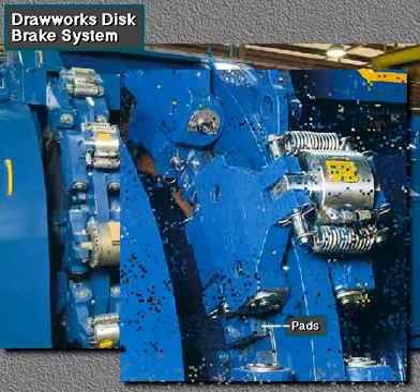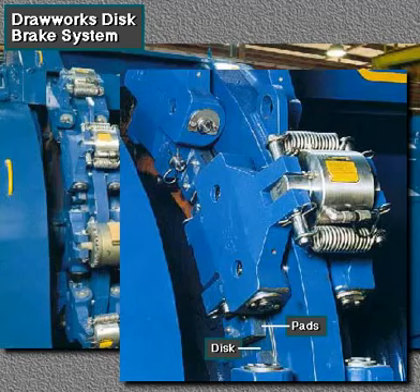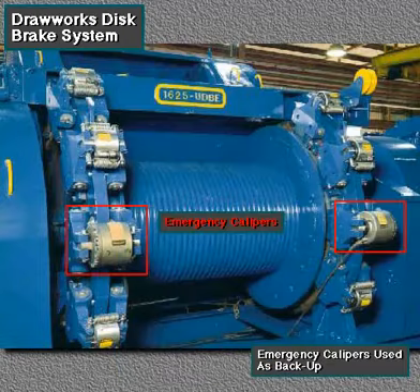When the driller engages the brake, hydraulic pressure pushes in the pads inside each service caliper. The pads contact the disc and slow or stop the drum. If hydraulic pressure fails, the emergency calipers set automatically.